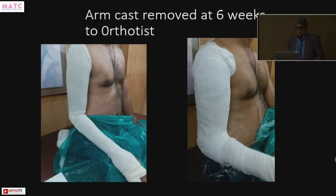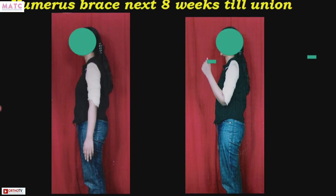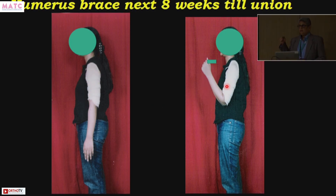The arm cast is removed and this part is given to the orthotist as a negative from which he makes a positive. This is how the Orfit brace is made — it has straps so that it must be tight. It cannot be loose, otherwise it will give macro-motions.